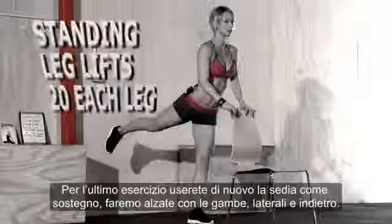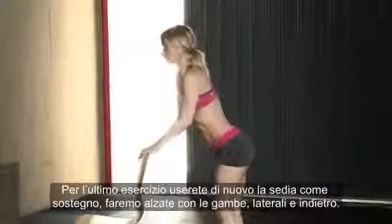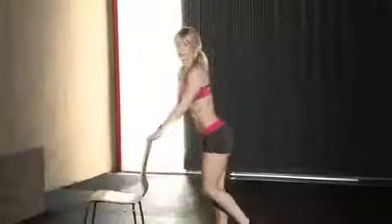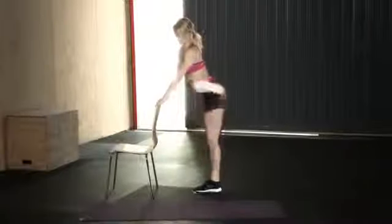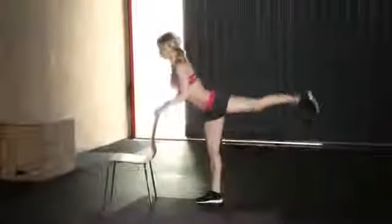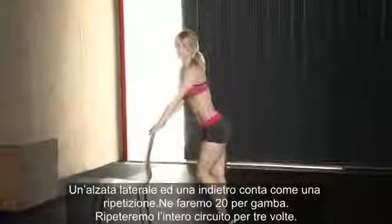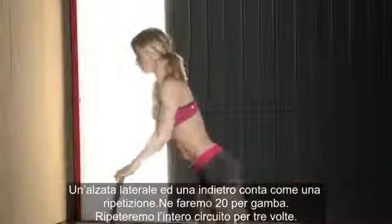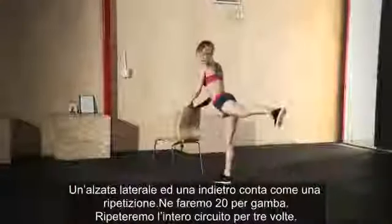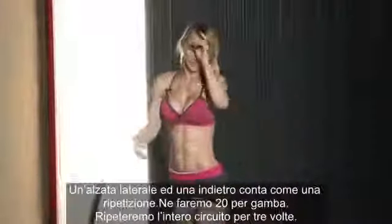Then get up and do the last exercise using the chair for support — leg lifts. Hold on to the chair and do a side leg lift and a back lift: kick your leg behind you, lifting and squeezing your butt, then raise the leg sideways. That counts as one rep. We're doing 20 reps on each leg, then switch legs.